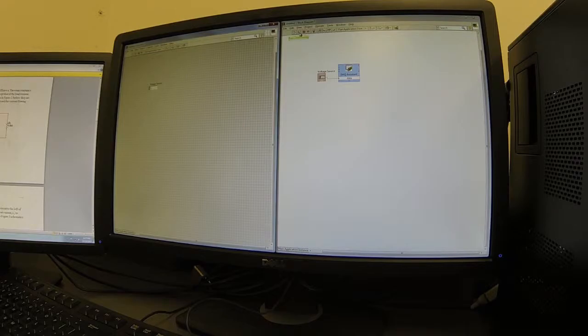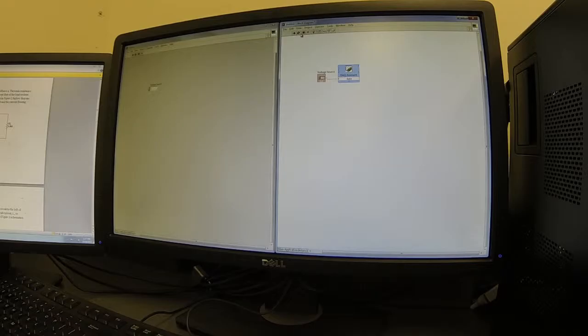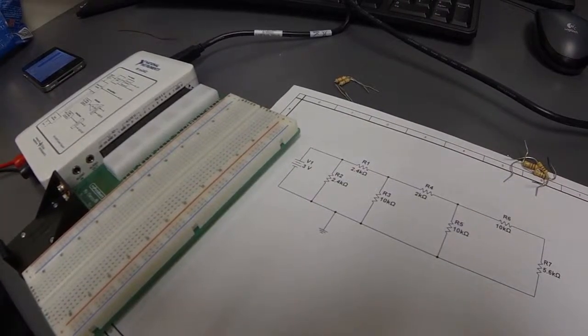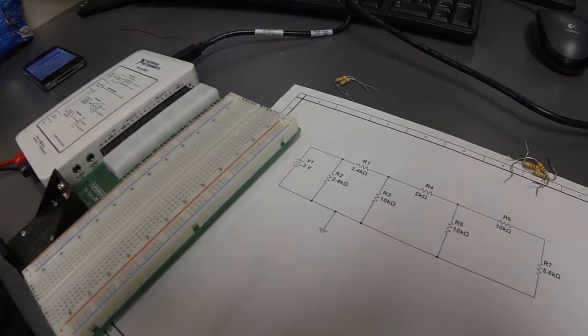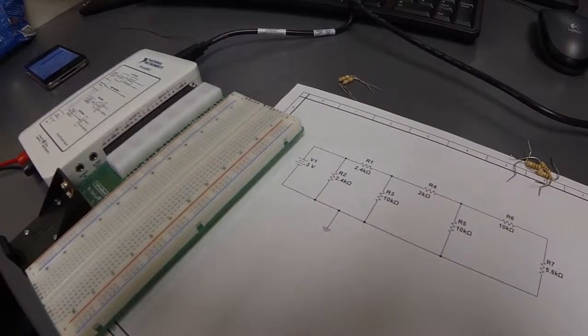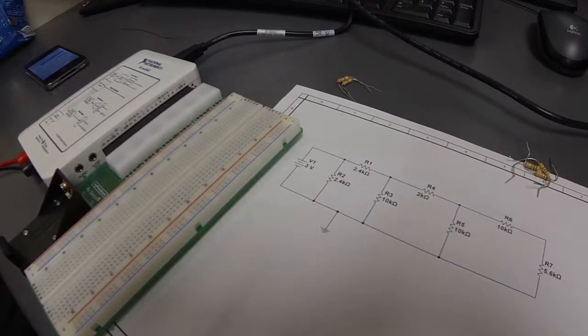Now we have the DAC built. This is our circuit that we developed and are going to be implementing on the DAC. It's actually a little bit different than the one that was given — we just added a couple different branches, kind of just played around with it, trying to make it a little bit more fun.